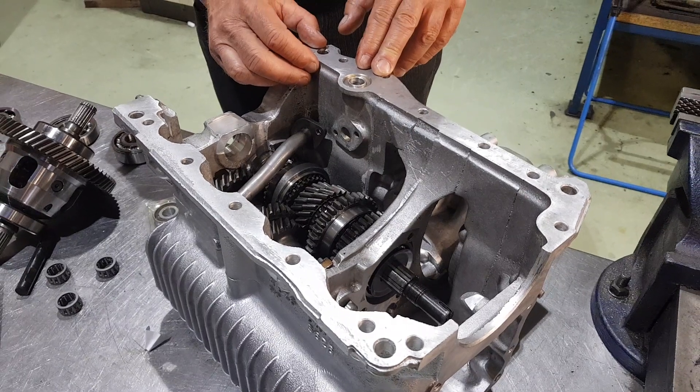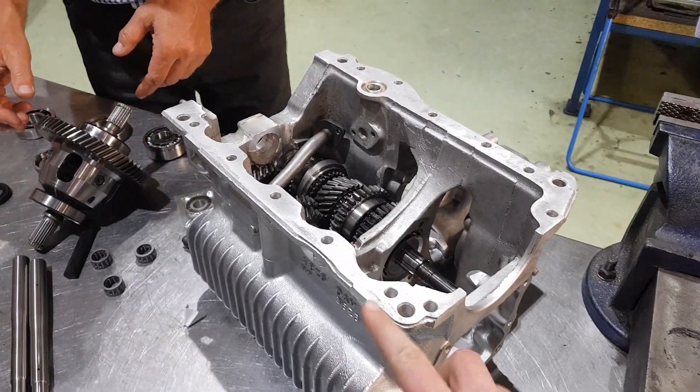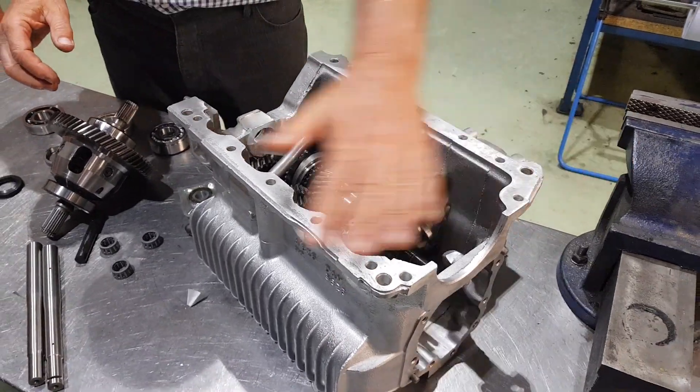Hard graft — I don't think you'd ever get one as clean as this at home. Obviously scrape the gasket off as well, scrape the gasket, polish these faces. Okay.